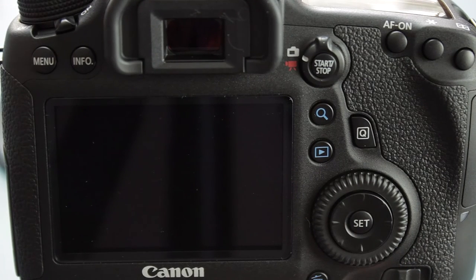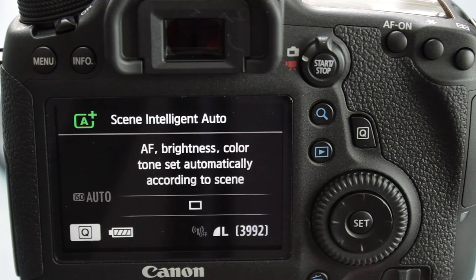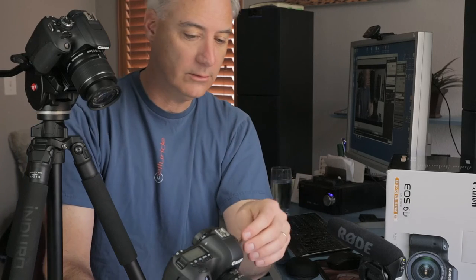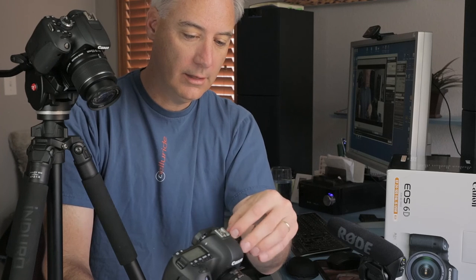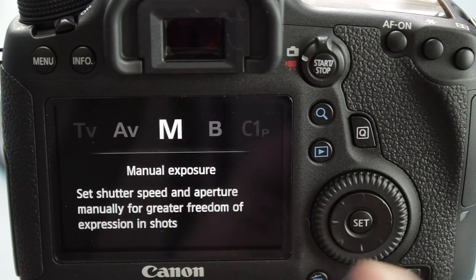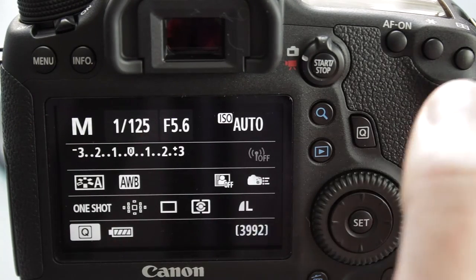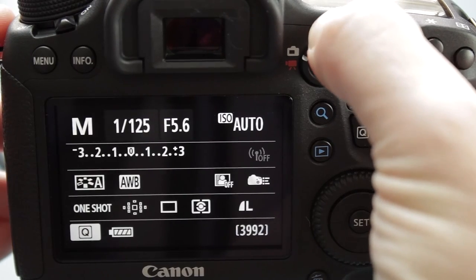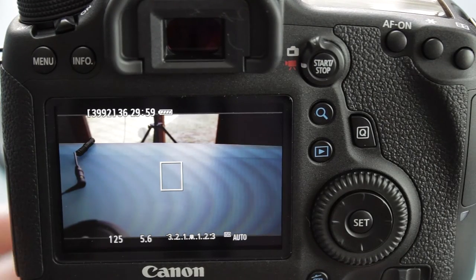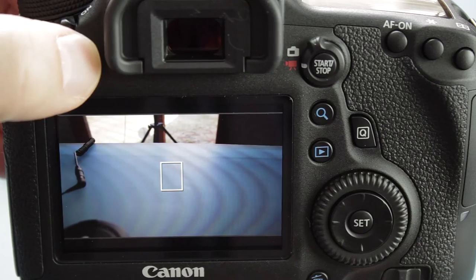Now we have a blank screen. In automatic mode — the green mode it comes in — if you hit the Info button several times you'll step through the scene intelligent auto, which I never use. We're not going to be covering stills here. So I'm going to rotate the dial to M mode, which is fully manual. We get a little nag screen — I'll show you how to get rid of that later. This is what you'll normally see with all the shooting information. Then I'm going to switch over to live view or movie mode, and we've got the actual image on the screen.